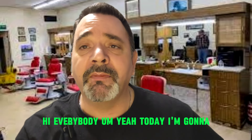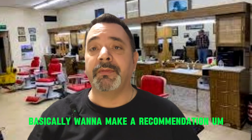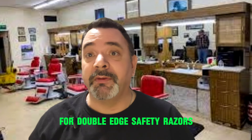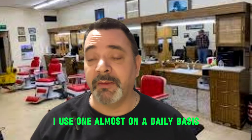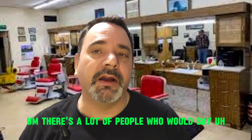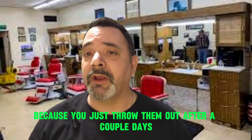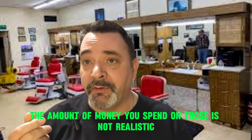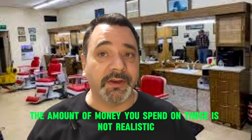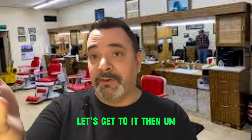Hi everybody. Today I'm going to make a recommendation for double-edged safety razors. I use one almost on a daily basis. There's a lot of people who would say it doesn't make any sense to buy cartridges because you just throw them out after a couple of days. The amount of money you spend on those is not realistic, and does it give you a better shave? Well, let's get to it then.